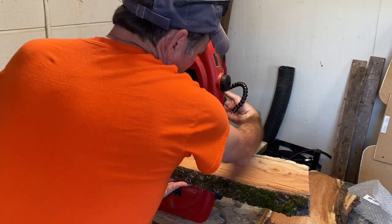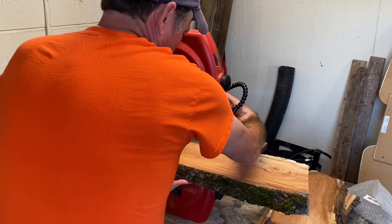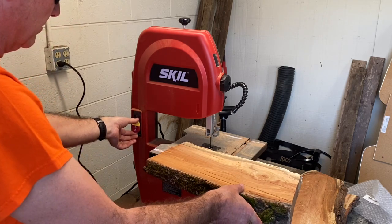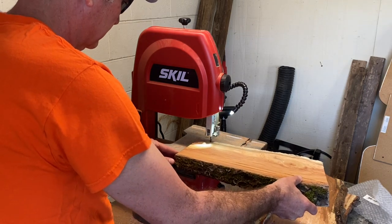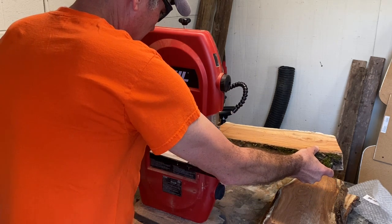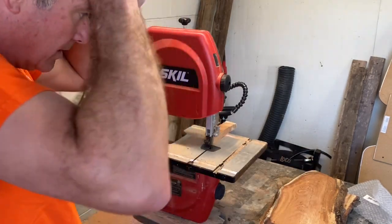We'll lower the guard, get it just close, and then tighten the back side. If you have this saw and you're watching this to find out how to change the blade, you know exactly what I'm doing back here. Always remember your eye protection. Let's see how it does. Cuts like a champ — nice, clean cut. Happy woodworking.